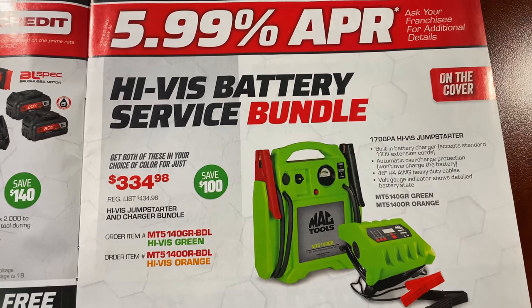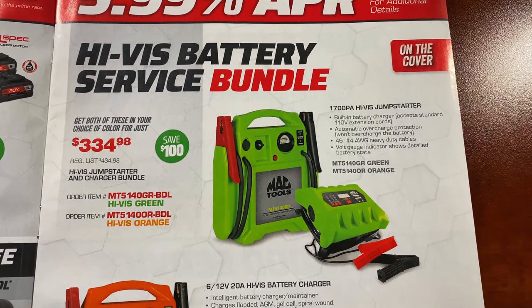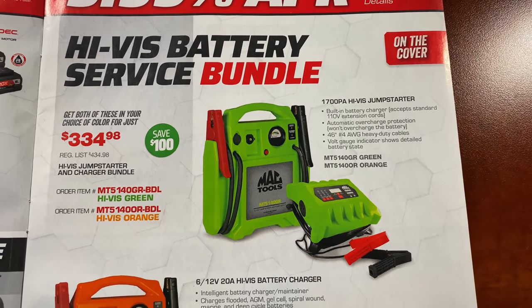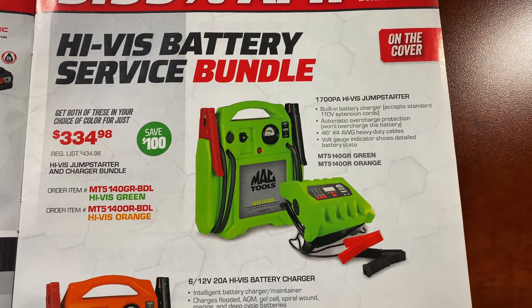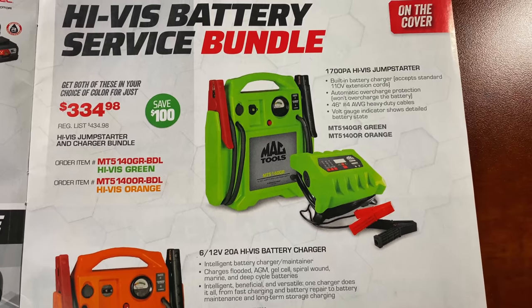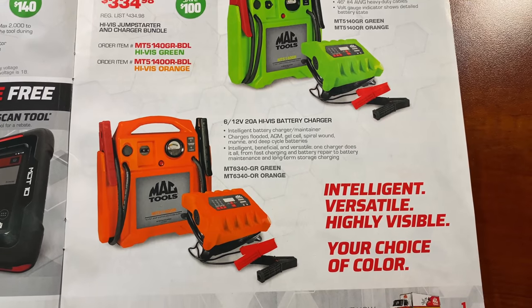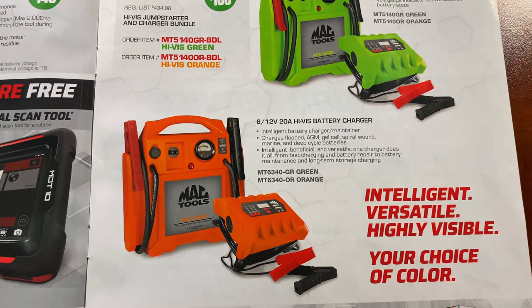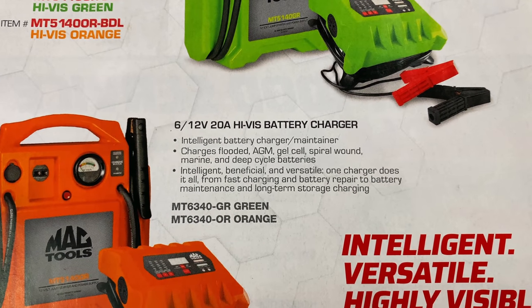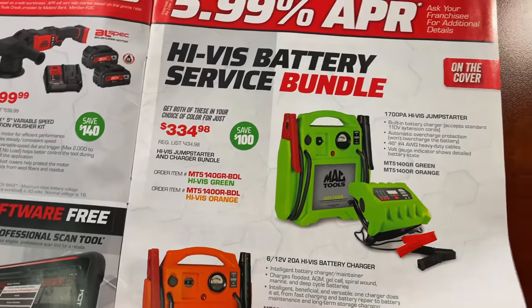The next page talks about the Hi-Viz Battery Service Bundle Kit. It comes with the high-visibility 1700 PA jump starter in green or orange, and it also comes with the charger. It's $334.98 and you save $100 on that — intelligent, versatile, high-visibility, your color of choice. There's a little bit about the charger and the jump box if you guys want to read over that. Pretty good deal if you're looking for something like that.